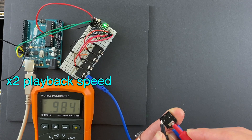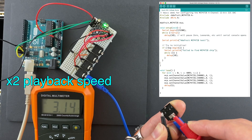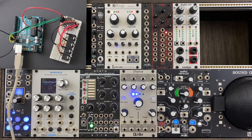Now let's output voltages that are ramping up slowly. Here's a quick code that I wrote — nothing special nor optimized. Let's make sure that it's outputting 0 to 5V. Let's test it out on modular synthesizers.